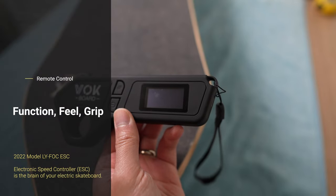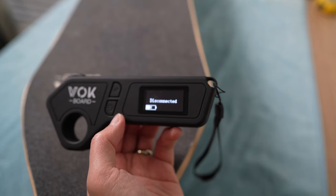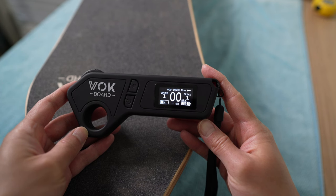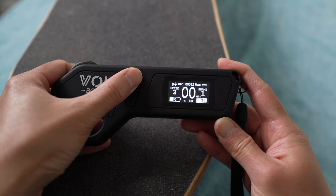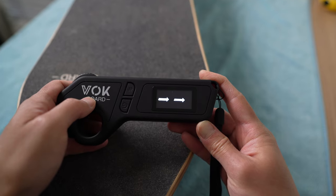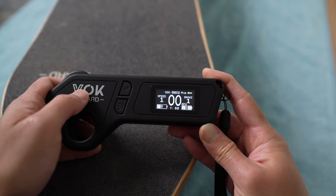Now let's talk about the remote. To turn it on, hold down the power button. You'll see it says 'disconnected,' meaning the board is not on yet. Turn the board on by pressing its power button or by kicking it forward. Once connected, you can see the board status on screen. To change speed mode, press the mode button to cycle through speeds 1, 2, 3, and 4. To go in reverse, press the power button twice and the arrow will point back; press it twice again to go forward.